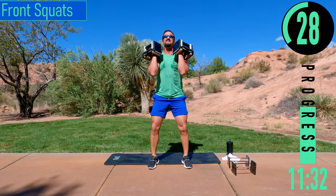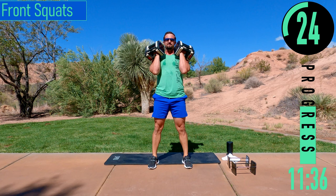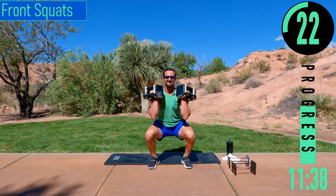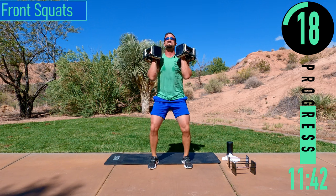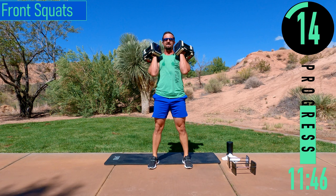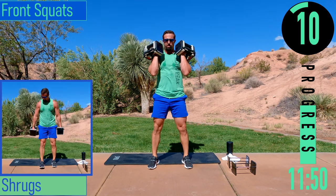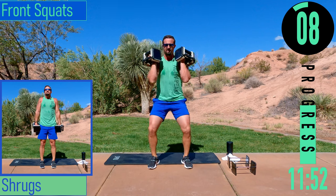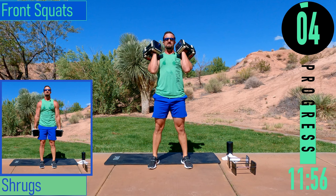30 seconds. Legs feel like jello. Keep that back straight. 15 seconds. As you push up, keep those knees out — don't let them buckle in. Last rep.